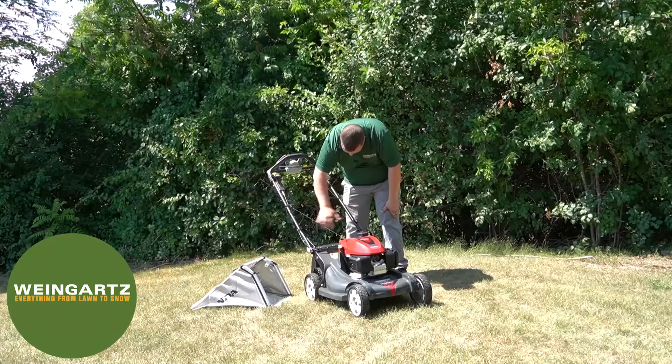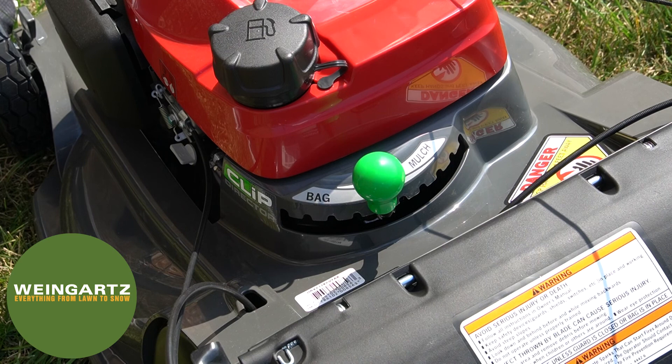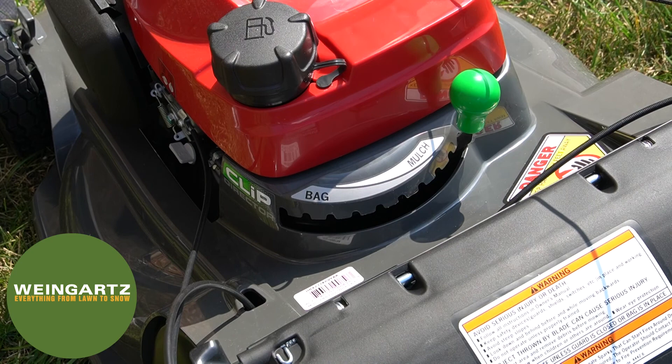This Honda mower is featured with the bagging option, the mulching option, or the mulching and bagging option with the Honda Clip Director. To change the options, you want to push the Clip Director down and into the selected option that you wish to cut in.